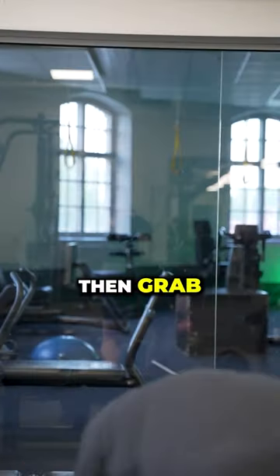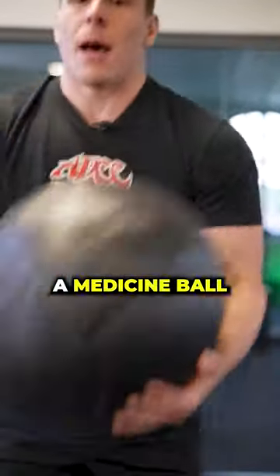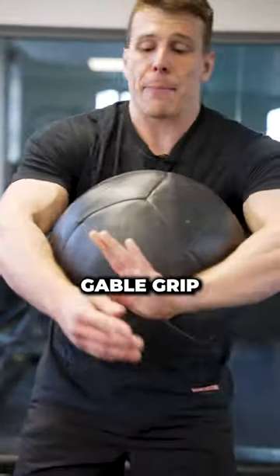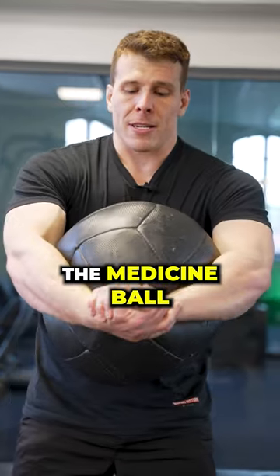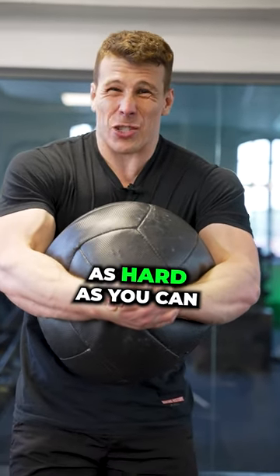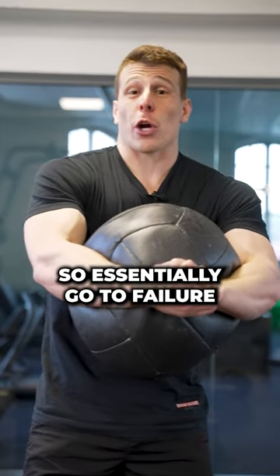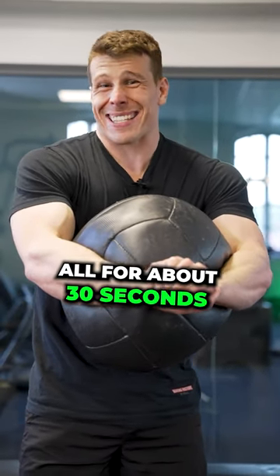Then grab a medicine ball and we're gonna do isometric squeezes. Gable grip the medicine ball and squeeze as hard as you can until your arms absolutely gas out. Essentially go to failure or for about 30 seconds.